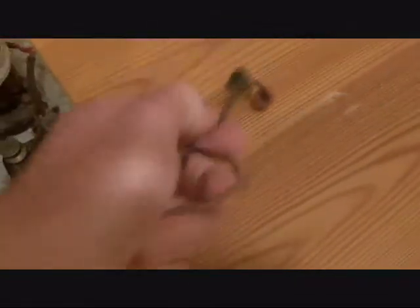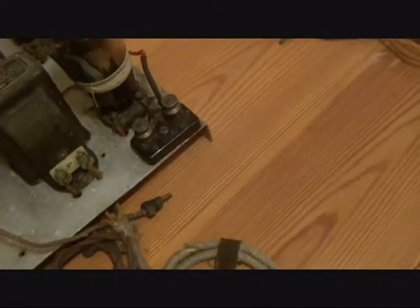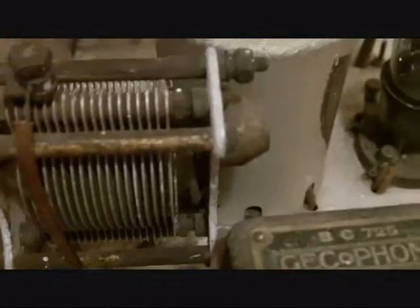So there's a set of leads and plugs here — those will go to the battery. And then there are some speed terminals here. All of the electrical connections are via these little nuts with knurled edges. Two switches like that.